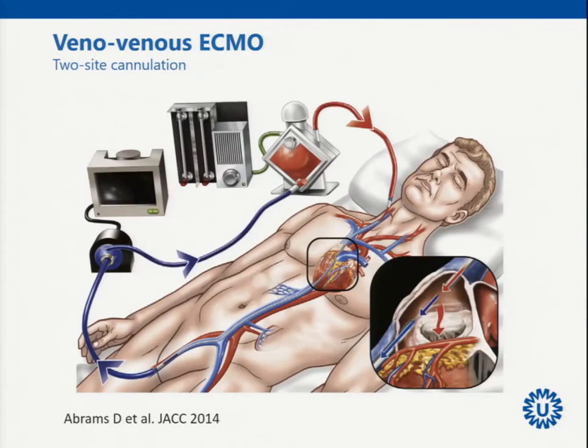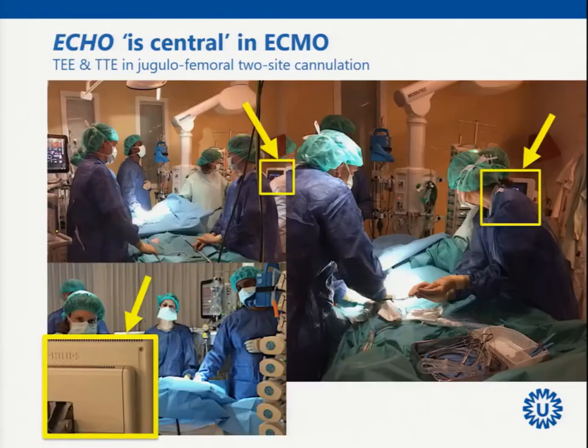In veno-venous ECMO, the classical cannulation is two sites: femoral and jugular — that is quite straightforward. In Utrecht we do that at the bedside with echo, mainly TEE, and you can see that ECMO cannulation is really centered around optimal echocardiography, which really helps to place the catheters in a good way.